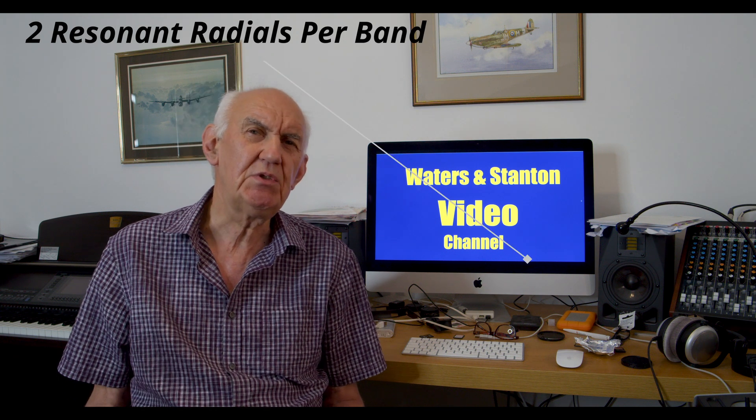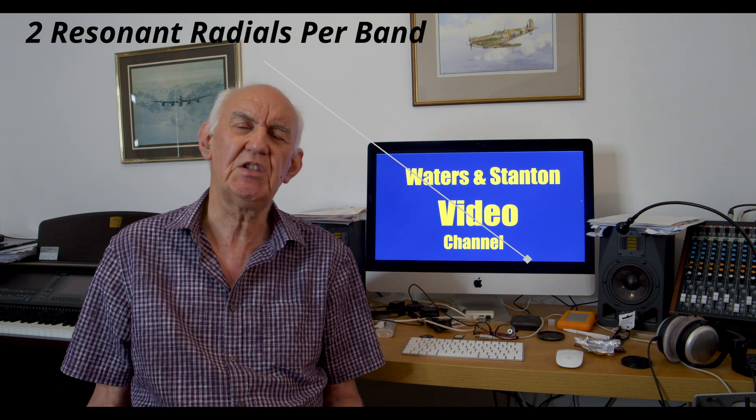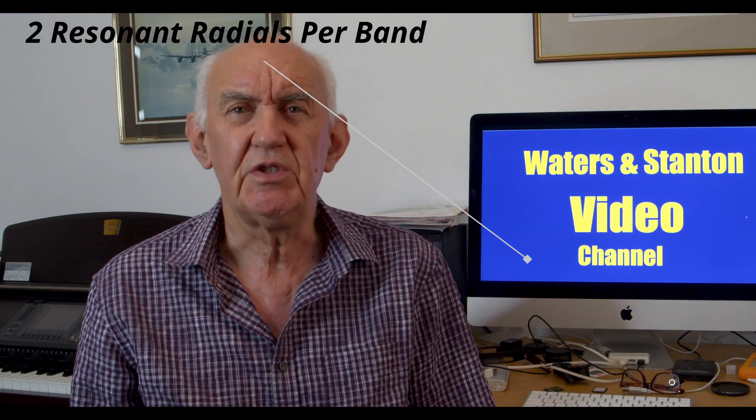One S-point equates to 6dB, and 6dB is similar to increasing your power from 100 watts to 400 watts — just by raising the antenna off the ground. Many have written to me saying yes, they agree there is a significant gain, some suggesting it's even more. If you can get 6dB of gain simply by raising the antenna off the ground, it shows what you might be missing, and the good news is the antenna doesn't have to be raised that much.